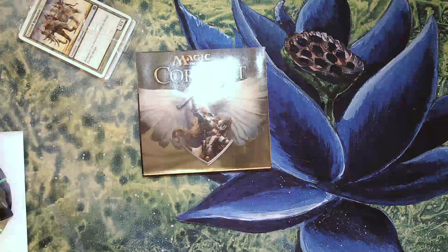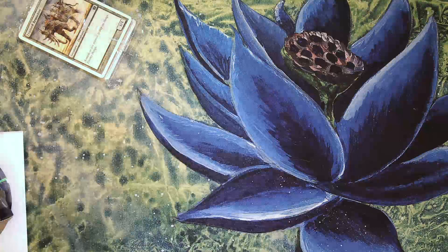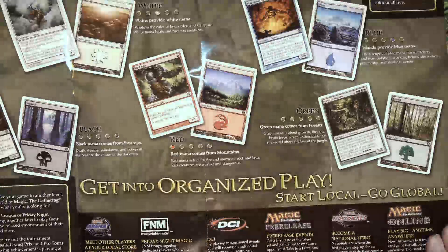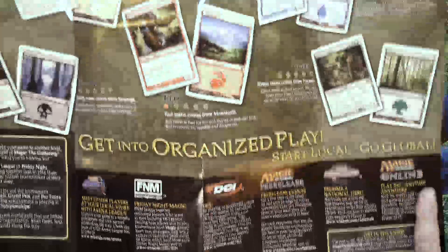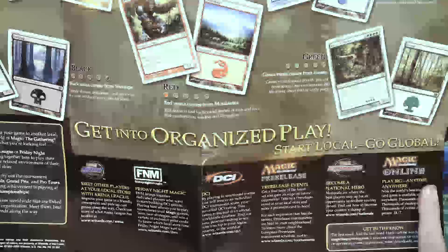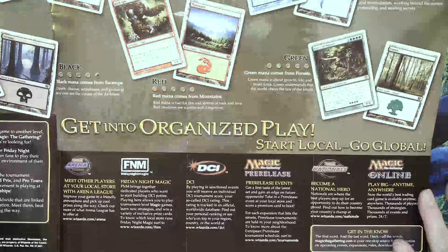And then it comes with instructions. You have your magic colors, and it's talking about all the things you can do in Magic. I think the only one that is still really around is Friday Night Magic. And then it talks about other sets of 9th edition.